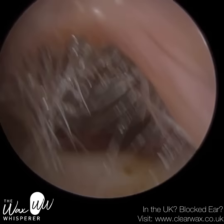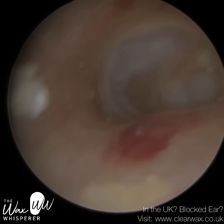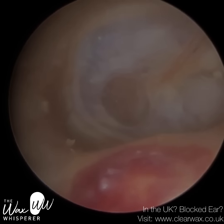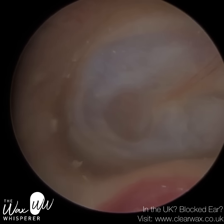So the eardrum's intact, a bit opaque — some tympanosclerosis. Now, this is their right ear. You can see they've also been using a cotton bud in the right. There's no earwax there.